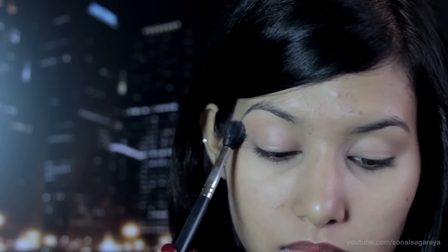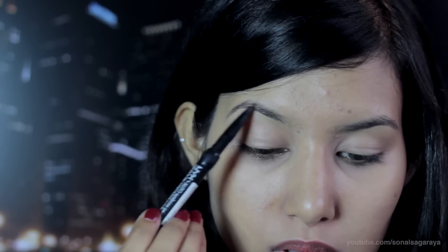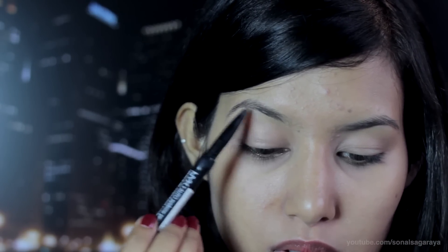Set your lids with a translucent powder. Now the next step is to fill in your brows — I'm just going to fill it in lightly.